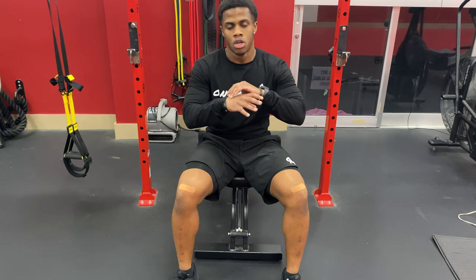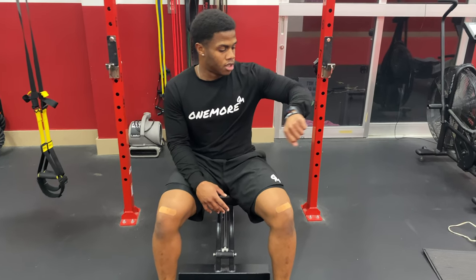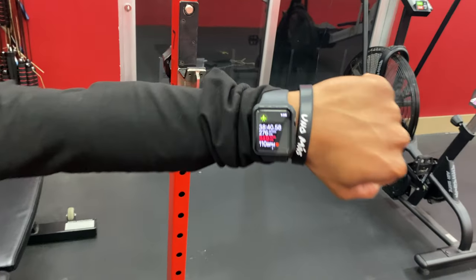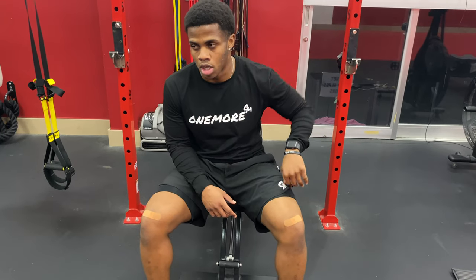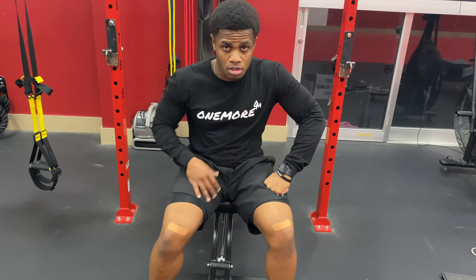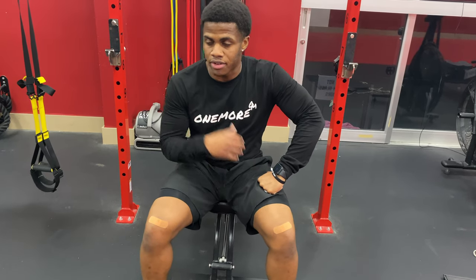The workout is complete. Took roughly about 40 minutes. My legs feel like noodles — that's why I'm sitting down. I am going to stretch after, so make sure you stretch after your workout. Give it a shot and let me know how you feel about it in the comment section below.